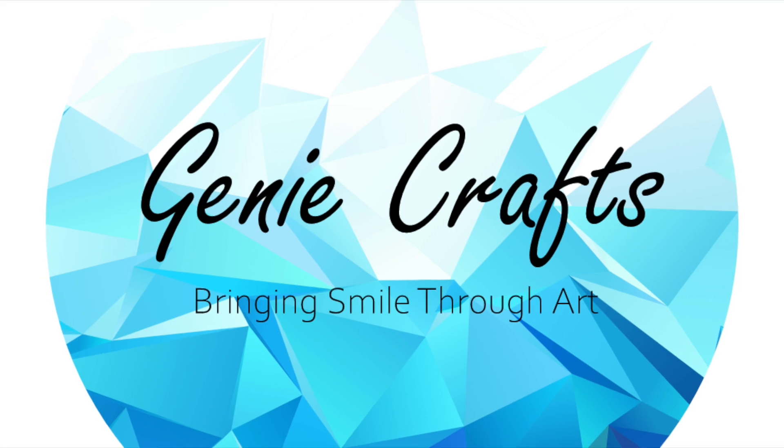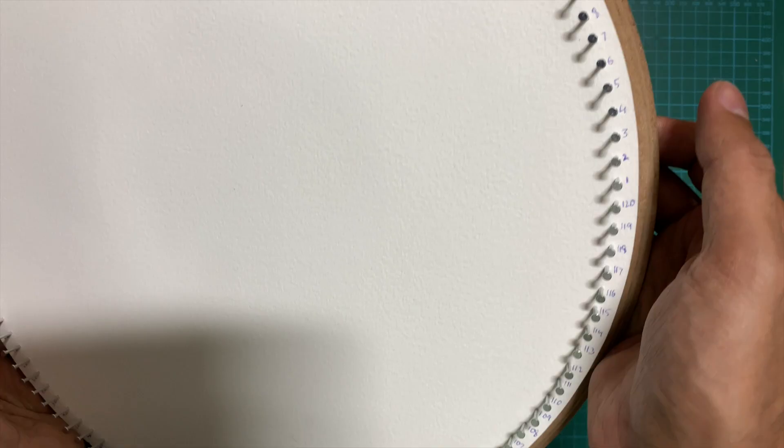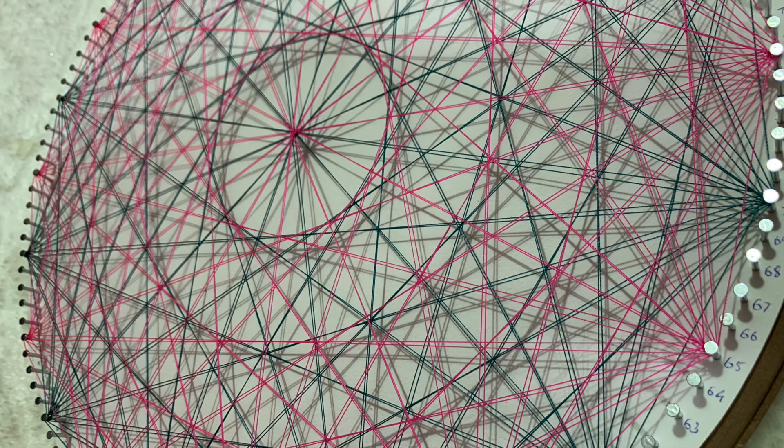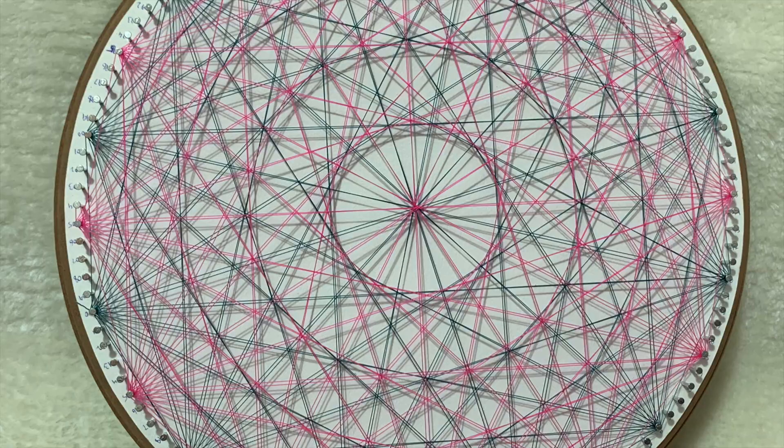Hello everyone and welcome back to GenieCrafts. In today's video, we are going to see how to prepare your board for making the string art. I've been getting a lot of questions on this, so I decided to make a video. And in the same video, we are also going to see how to create this simple and easy-looking string art design.